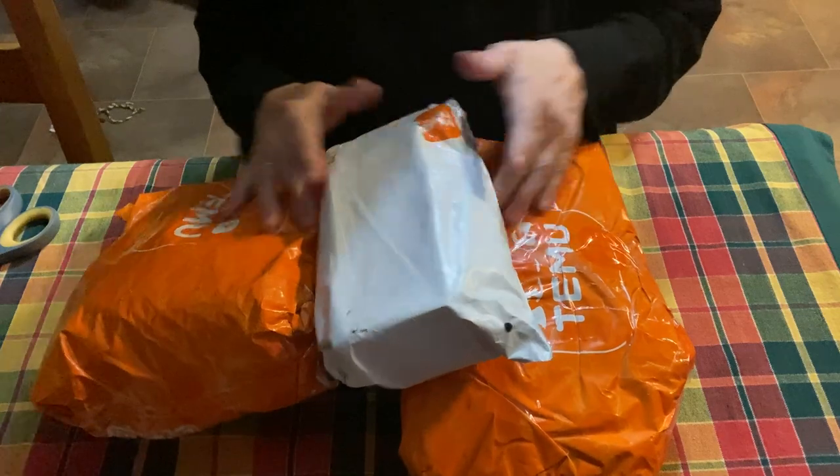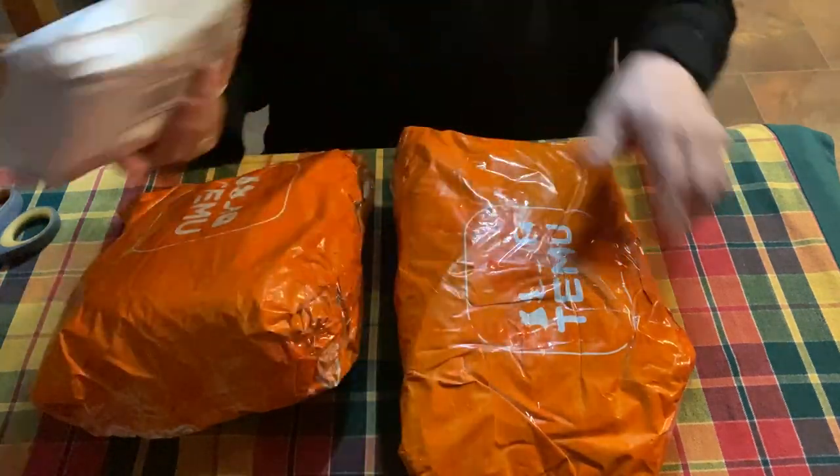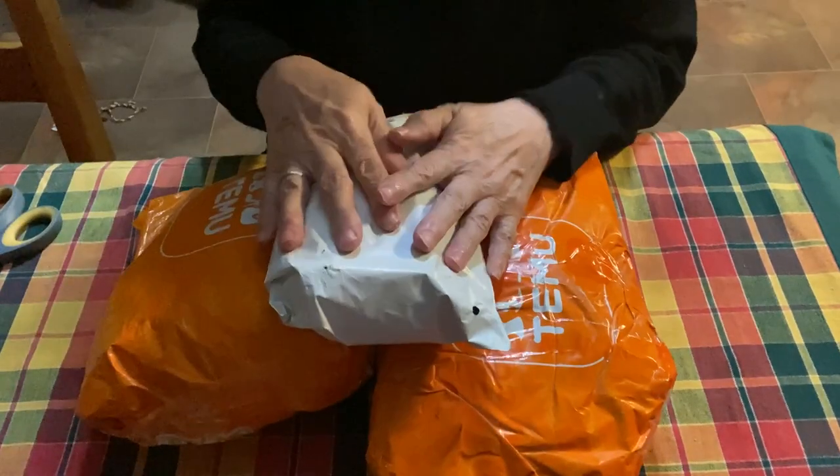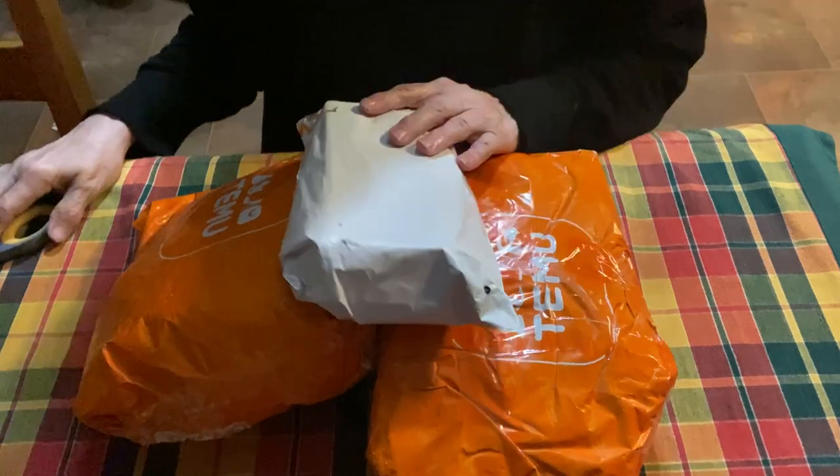Right now I've got three packages. One came through the mail, two came from LaserQuest, and they all came in today, so we're going to get started.